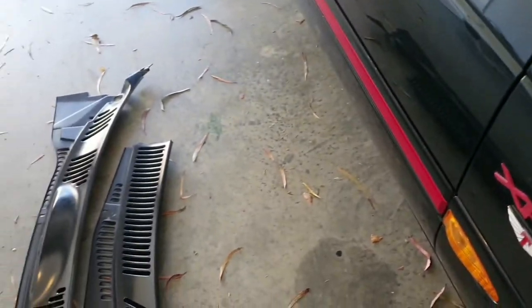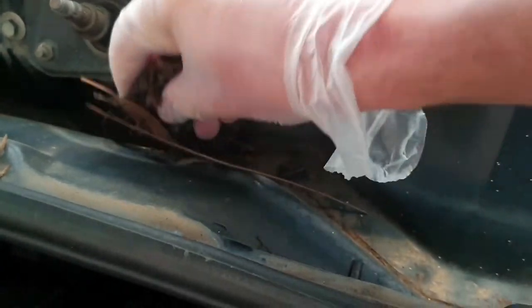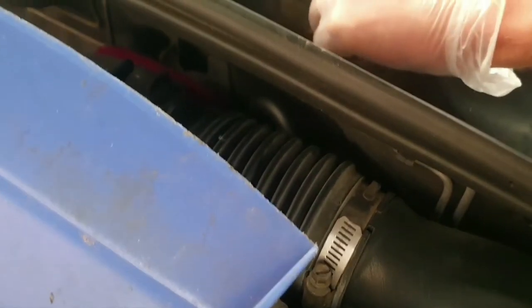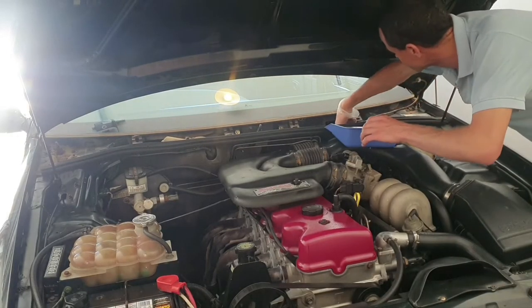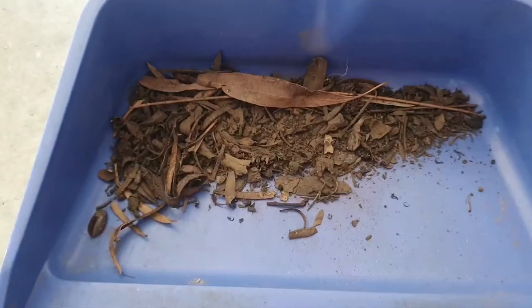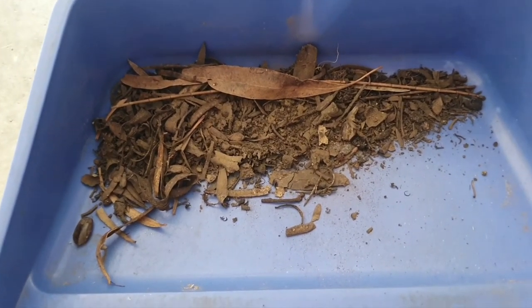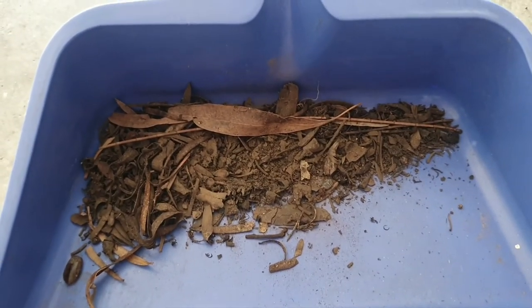Delightful. I think there's some sort of nest in here - I've got gloves on for this one. Look, it's actually not too bad, not as bad as I thought. I thought there'd be more leaves in there but still got a fair bit more to vacuum out, all in the nooks and crannies, so I'll just use the vacuum for that. But it feels good to get it out.